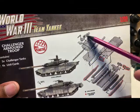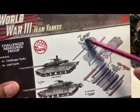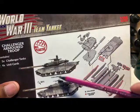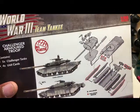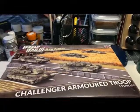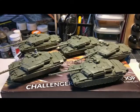You have the option of an open or closed hatch, and of course two different compartments depending on which variant you're planning to build. Let's take a look at the actual assembled plastic models.